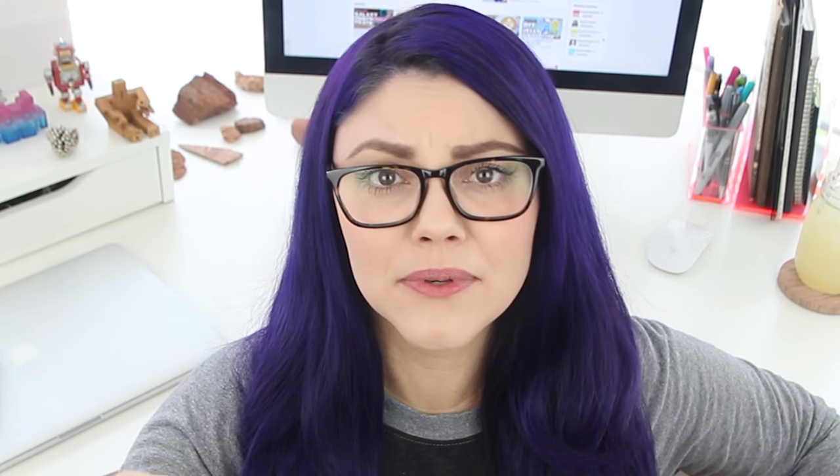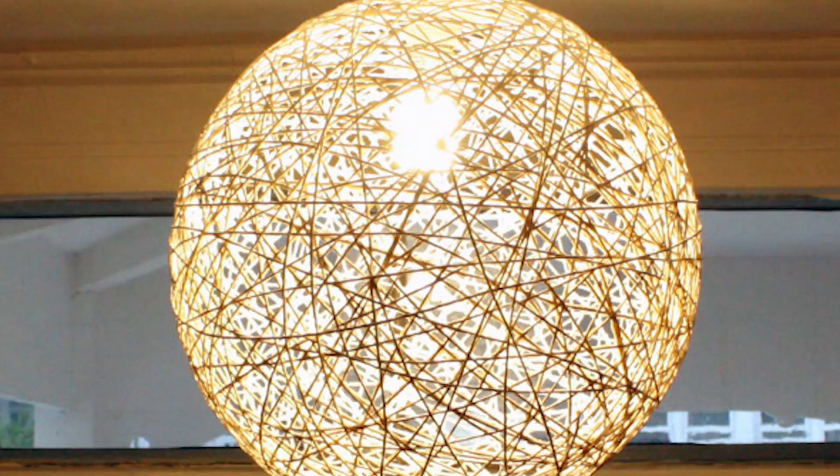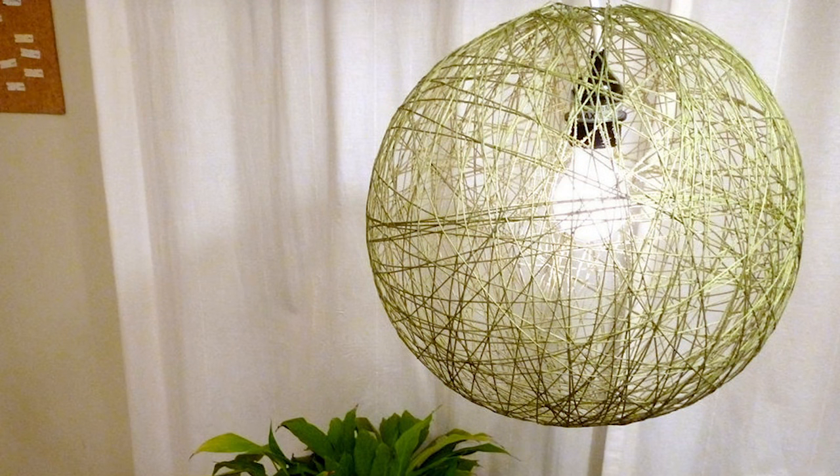Today I'm gonna do a project that's been done a zillion times already by a zillion different people. That's right, today I'm attempting the string pendant lamp. We've all seen the original one — it's like $600. The problem I have with most of the DIY versions I've seen is that most people use this thicker crochet yarn and I just don't think it looks as polished as the original lamp.